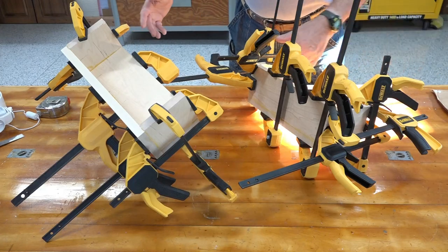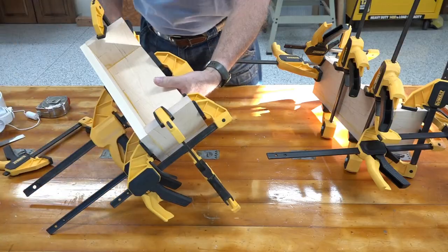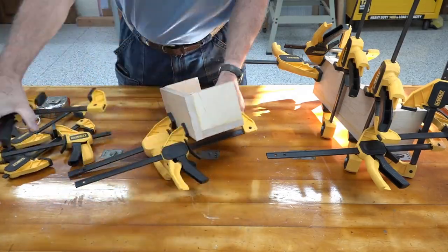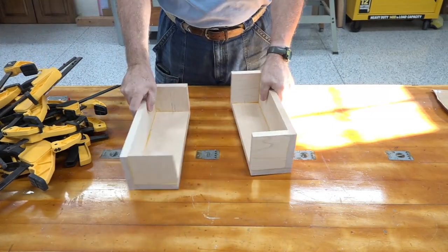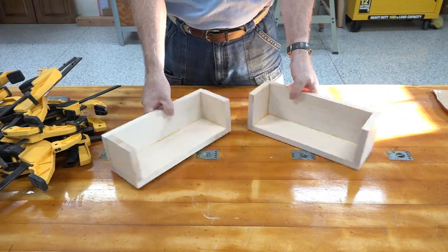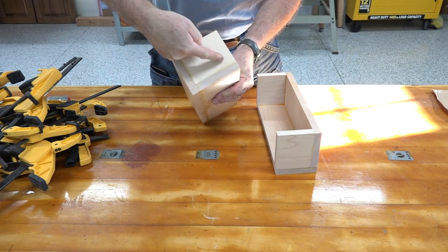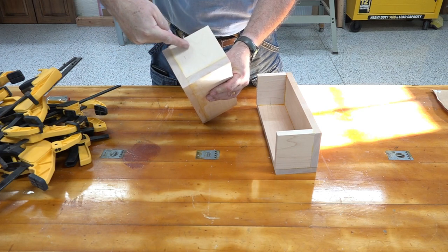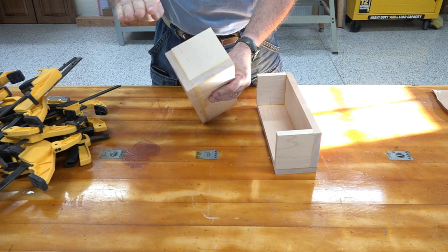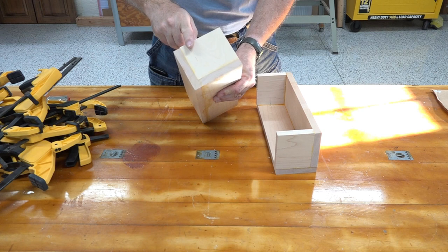Let's unclamp this — the glue is dry after 24 hours. There are two: one for my side of the bed and one for my wife. Now we have to cut this on an angle, and it's probably a slight curve to match the curve of the overhead of my cab over. Let's go check and see how much of a curve we need.